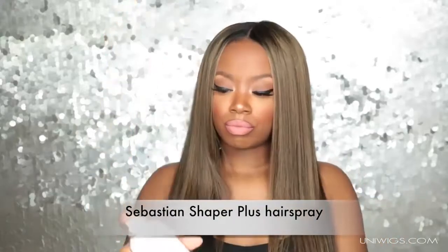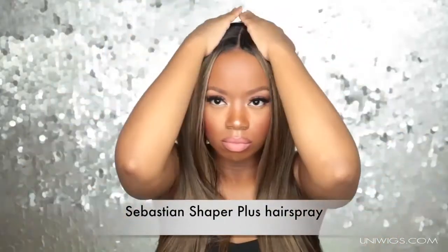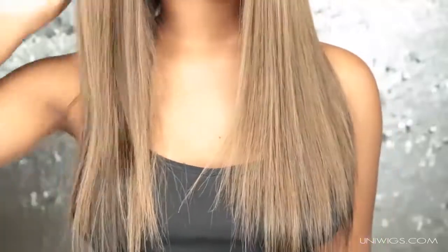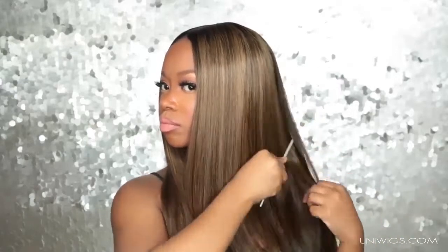I'm going to use my favorite hairspray to manipulate the hair and make sure those flyaways don't poke out, because I did have a lot of flyaways with this wig. I sprayed my comb with some hairspray to make sure it has a nice sleek look and to get rid of any flyaways. This hair is absolutely amazing — it felt so soft, but I did notice quite a bit of flyaways, so that's how I tame those.